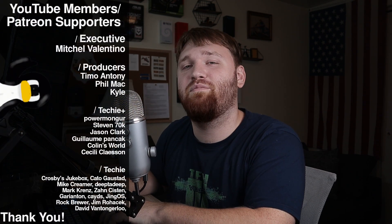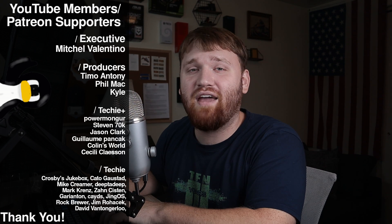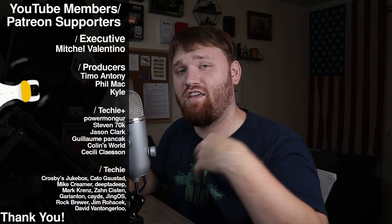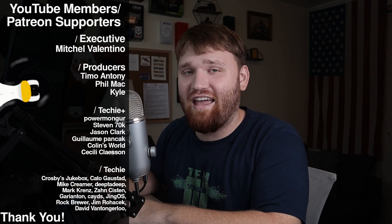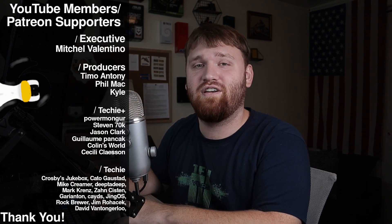Thank you to our YouTube members and Patreon supporters: Mitchell Valentino, Phil Mack, Kyle, and Timo Anthony — thank you so much for your support. And thank you to all the other Techie and Techie Plus members. If you're interested, click the Join button down below or head over to Patreon to support the channel. I do hope you all have an absolutely beautiful day. Please comment, rate, subscribe, all that stuff. Goodbye!